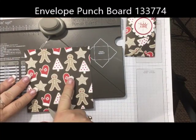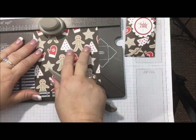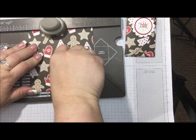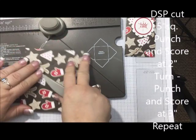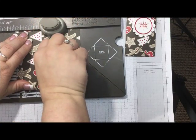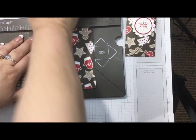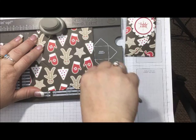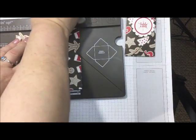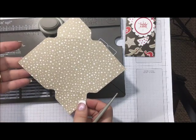The paper's cut five inches square, and using the punch board, I lined it up at the two-inch punch, find that groove and score, turn it, and then line up at the three-inch punch and score. And then finally we're back at the three. So it's two-three-two-three. And then you end up with a design that looks like this.